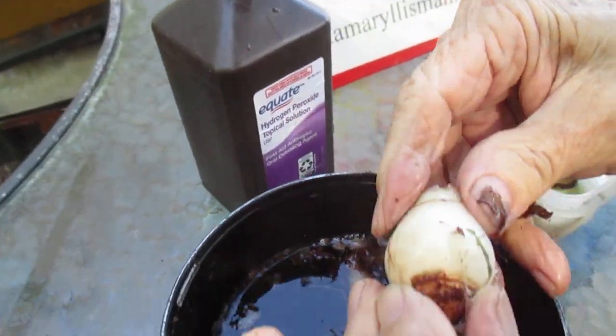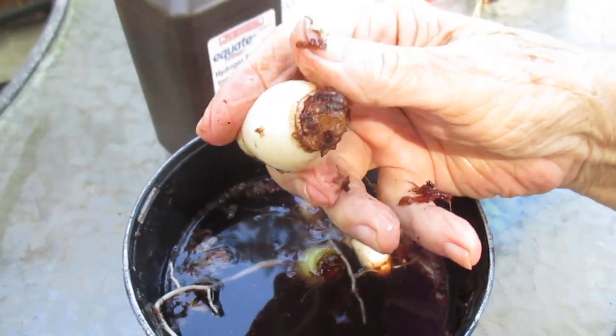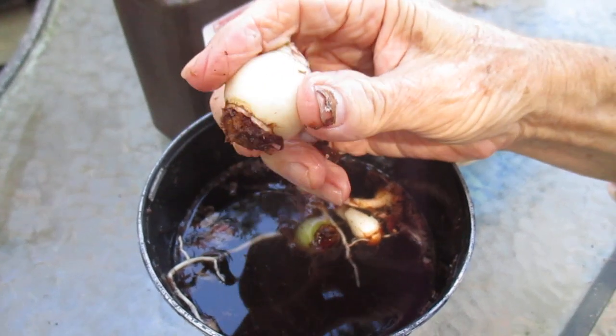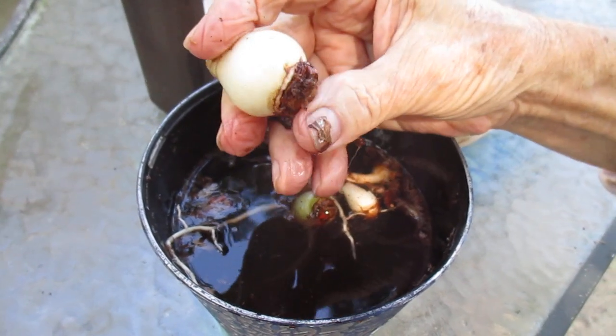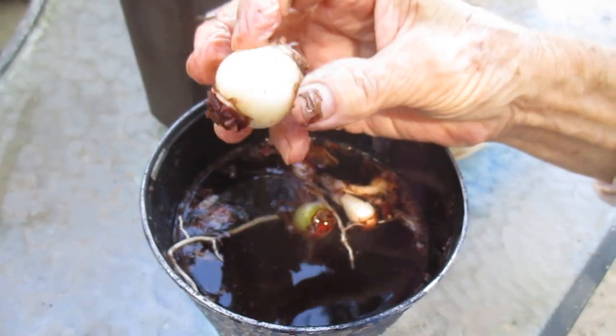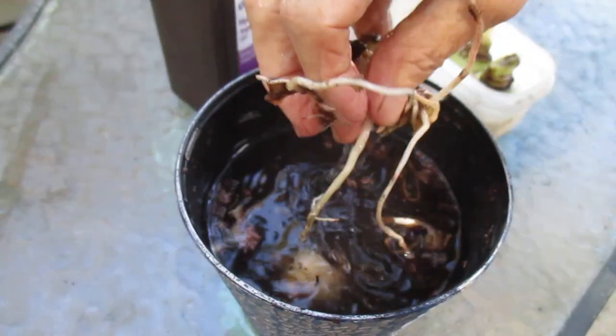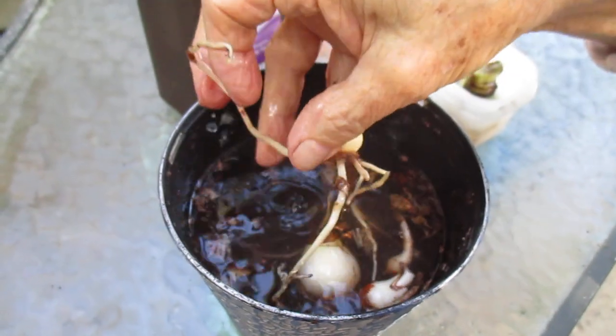These bulbs had gone into dormancy because of over-watering and the roots were rotten, or too little water, and they dried up and went into dormancy. So I'm going to bring them out of dormancy by cleaning them up first in the hydrogen peroxide solution.